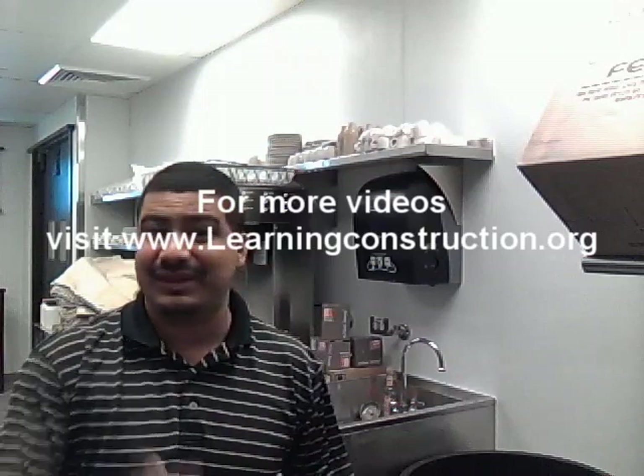And that's it for this video, guys. Thank you very much for watching. If you have any questions or comments, or there's something else you want to review, please send me an email or just comment in the box below at learningconstruction.org. Thank you very much.